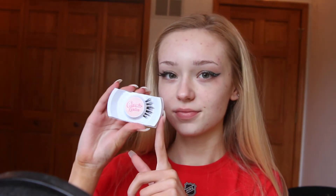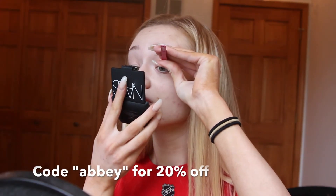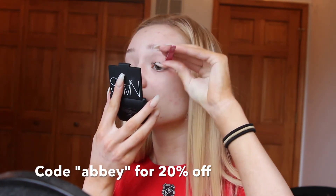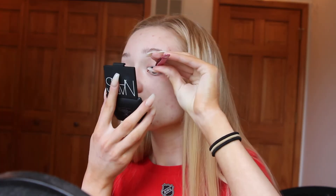These are by the brand Cosmic Lashes in the style Stargazer, and I absolutely love how fluttery and natural these lashes look. I actually have a discount code if you would like to purchase anything on their website — just type in the code 'Abby' at checkout for 20% off.